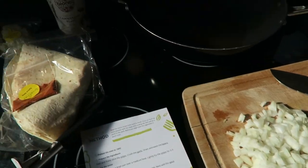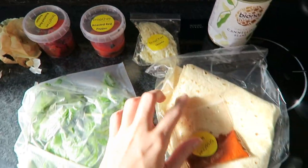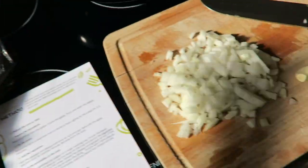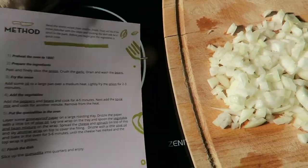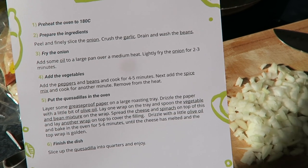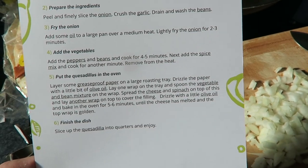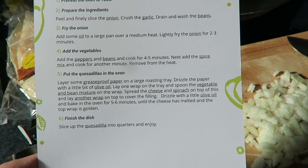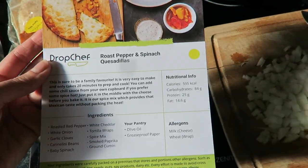These are all the ingredients: peppers, cheddar, beans, spice mix, tortillas, some spinach. I'm just chopping the red onion and about to crush the garlic. The general gist is that you fry the onion and the garlic, then add in the peppers and beans, add in the spice mix, and cook. Then you put the quesadillas in the oven — which is quite interesting because I usually do quesadillas on a pan. Waiting for the oven to heat up is probably the longest part.